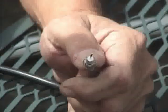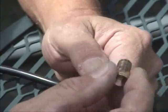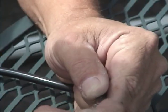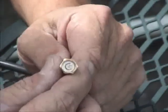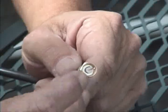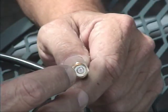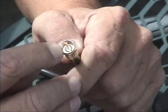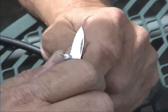Now we just slide the high-def connector on. This is a very snug fitting connector. What you want to do is look inside and see where the white center foam is — that should be flush with the metal. I've got it a little bit high, so I'm going to pull it off and trim it back just a smidgen.